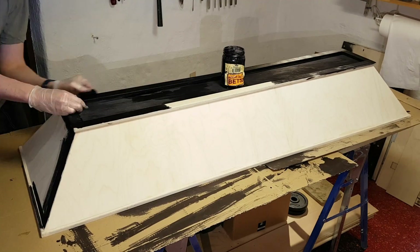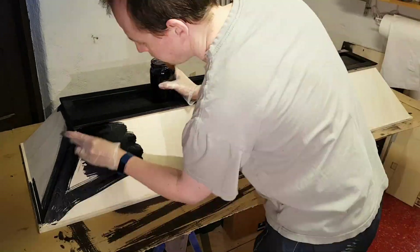The lid was stained on the outside and the inside. This was followed by 3 coats of clear lacquer.